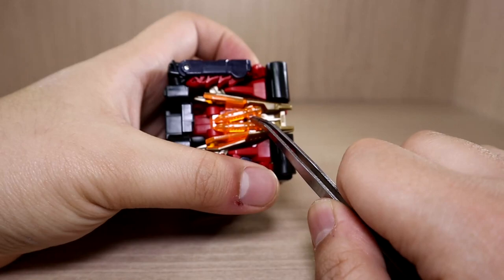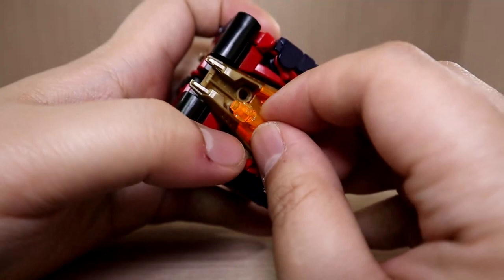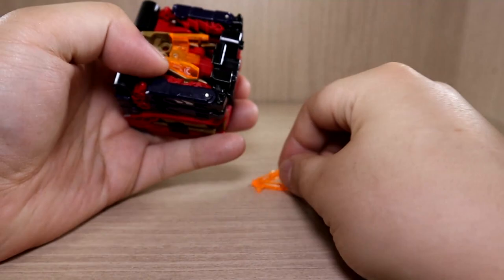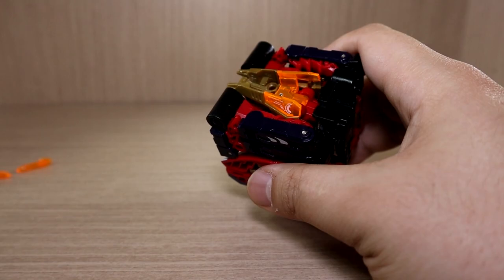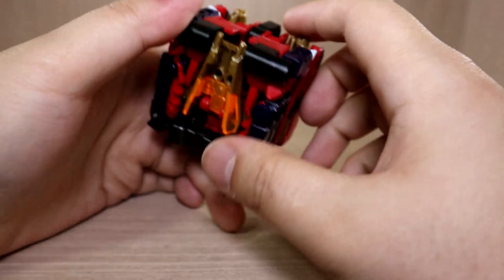Here it is securely in its cube form. You might notice these small missiles — those come in separate pieces and you have to attach them yourself. I highly recommend you sand the ball joints first, because they are an extremely tight squeeze right out of the box. I had to sand them down a lot before they worked well. Some people have even broken the missile peg, so be careful.